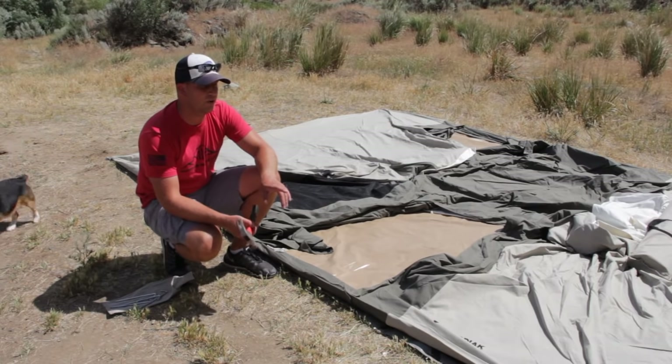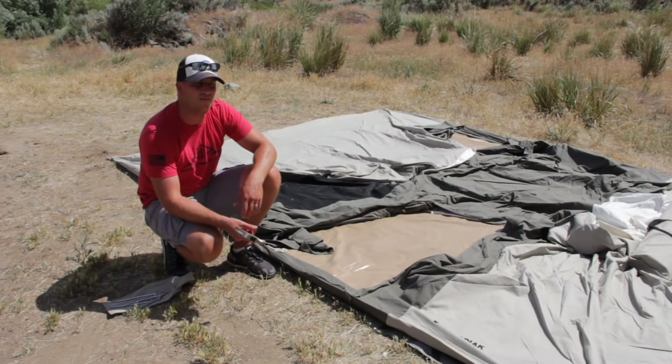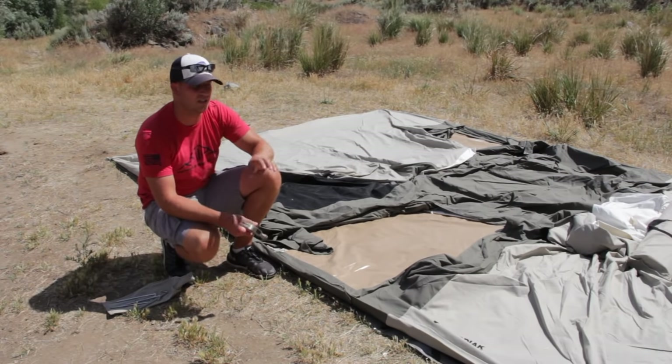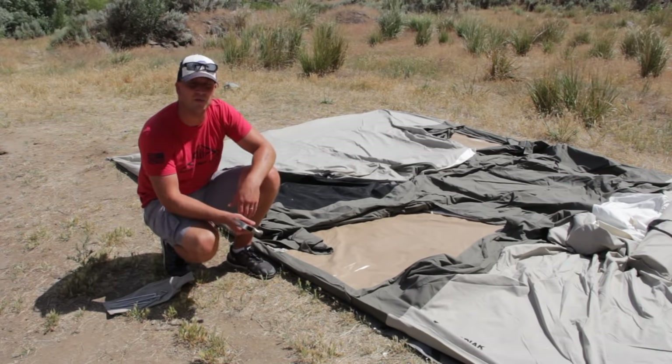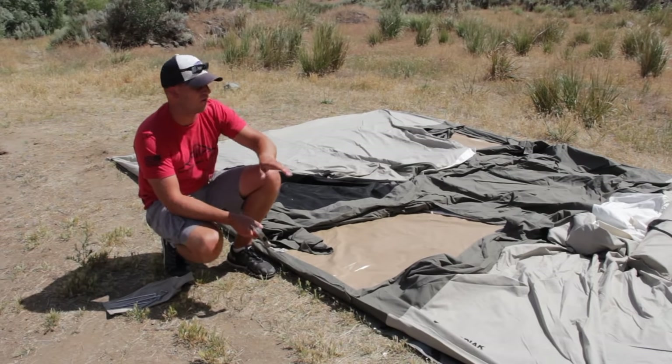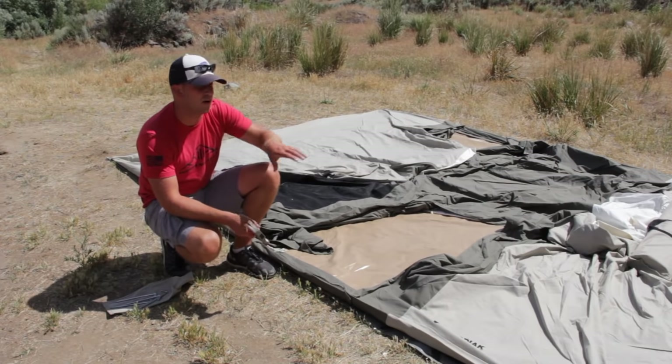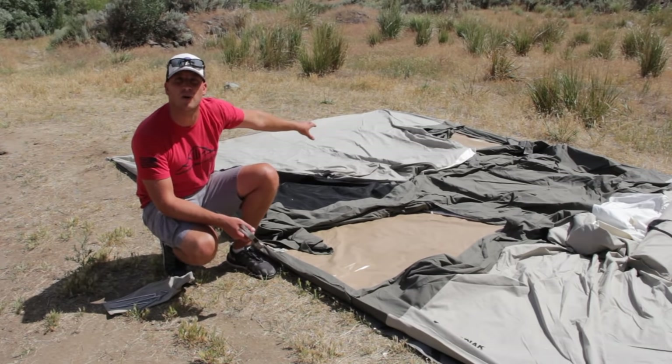We just got done putting all the stakes around the edge. You don't have to have the canvas tent pulled so tight that it's ripping at the seams — just lay it out and hammer them in as they are. There's a total of 14 stakes all the way around, and then once you're done with the stakes you move on to raising the tent with the crossbar.